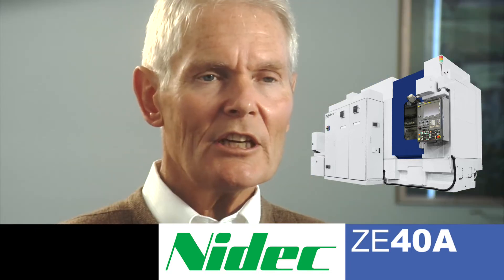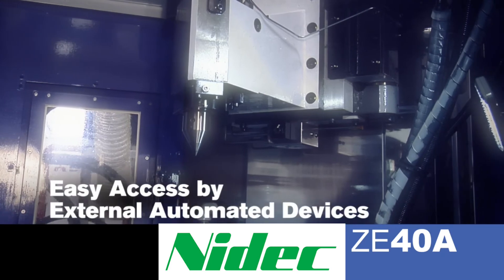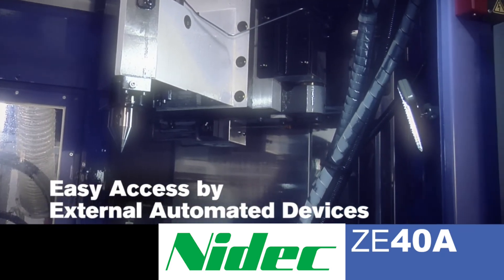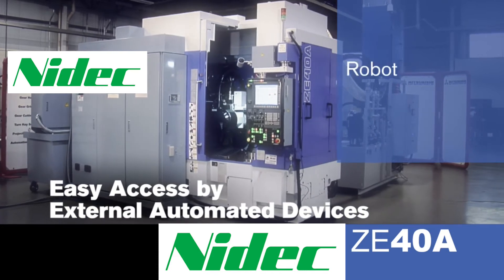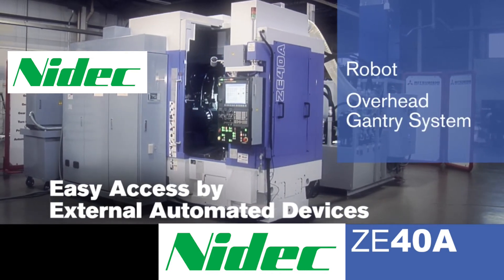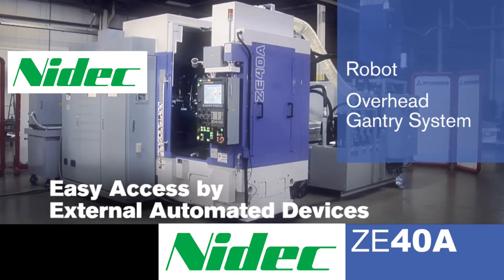The ZE40A has been designed in such a way that the work area can be accessed very easily by external automated devices, such as a robot or an overhead gantry system. This is very important when automating large gears up to 400mm diameter.